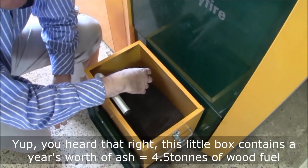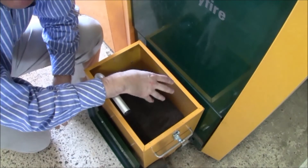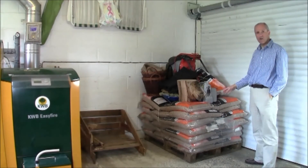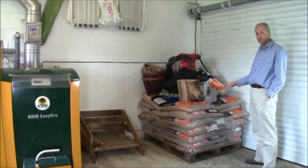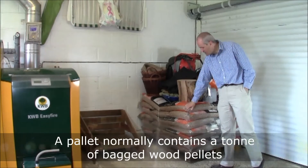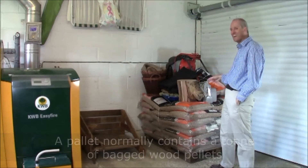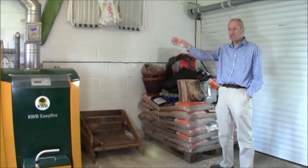In one year we're going to use between four and five tons of wood fuel for this house — just imagine that. I'll give you an impression in a second of how much that is. What we have here is a half pallet of wood pellet bags, each 15 kilograms.